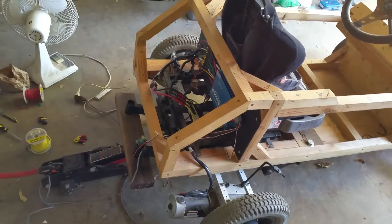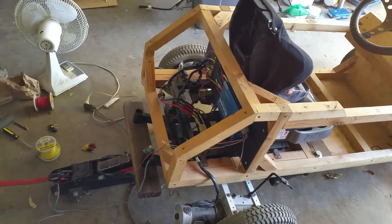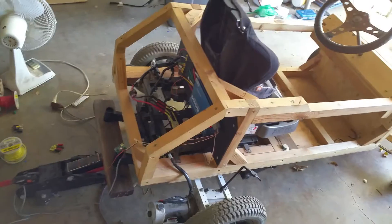Testing phase of the acceleration control and reverse and forward control for the Woody Electra go-kart.